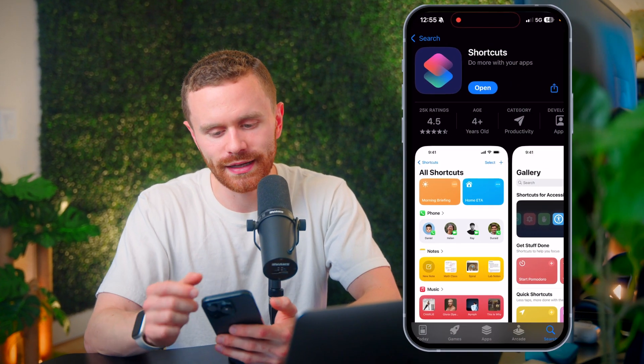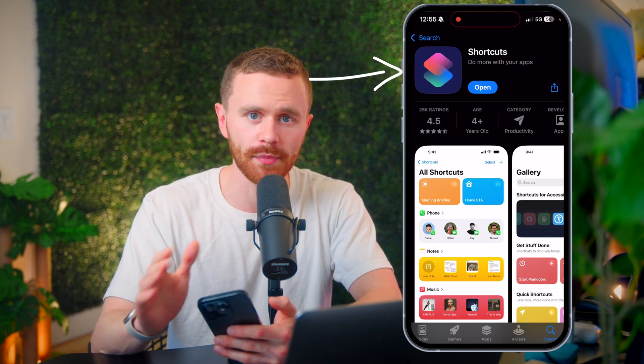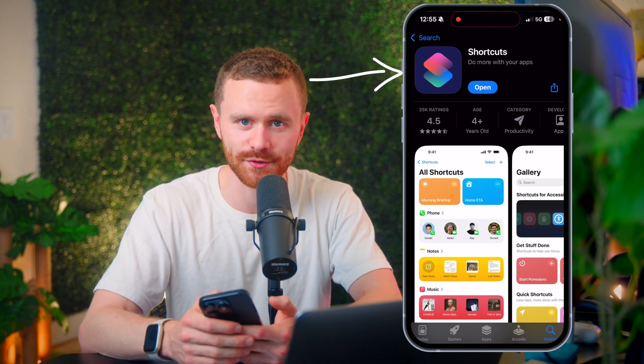Here's a simple way you can save your iPhone's battery automatically. All we need is the Shortcuts app. It's free and it's by Apple. If you don't already have it, you can find it on the App Store.